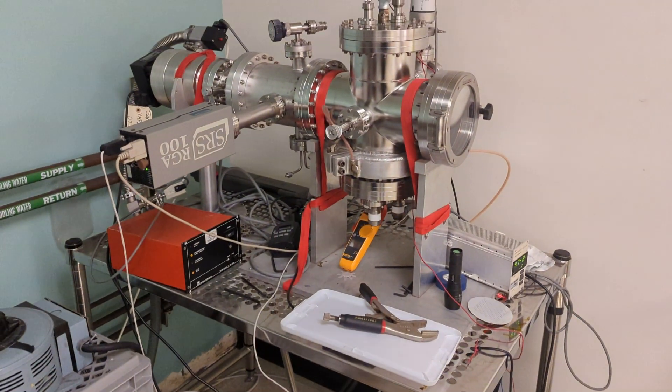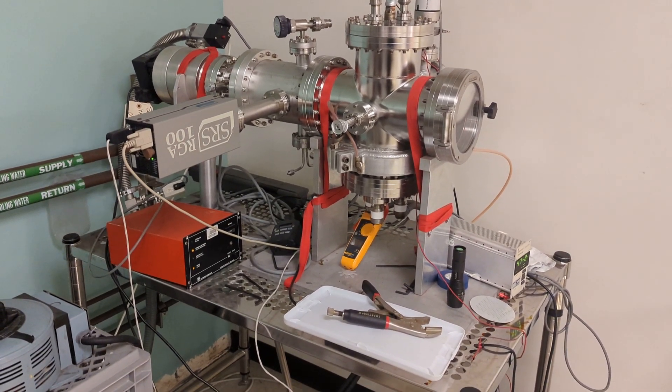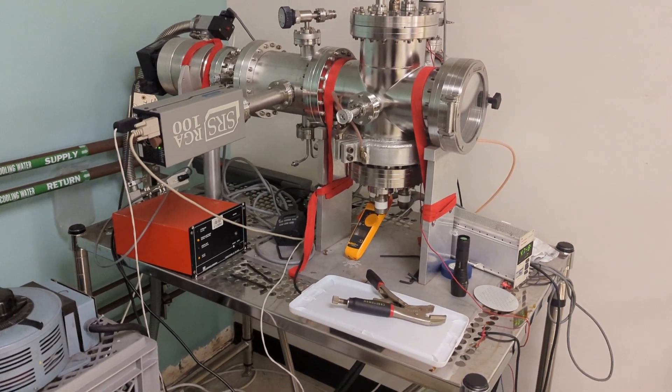This is an asher — it gets rid of photoresist; we won't be using it today. And this is my special reactor to deposit hafnium oxide, which is pretty much a modern process.